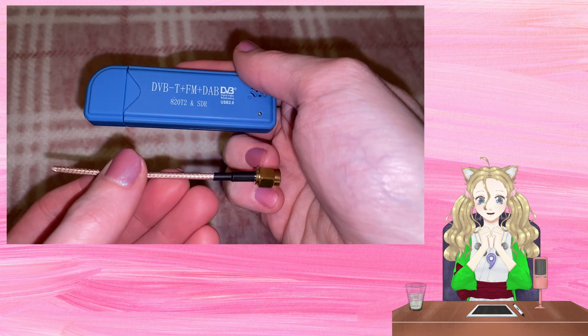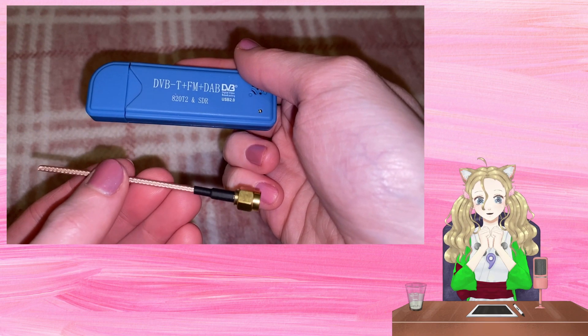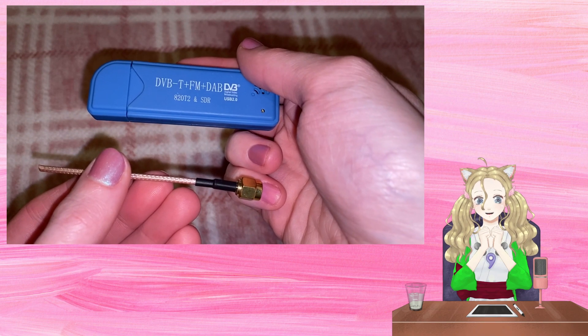For this mod I needed my RTL and a wire. I used coax cable with an SMA end.